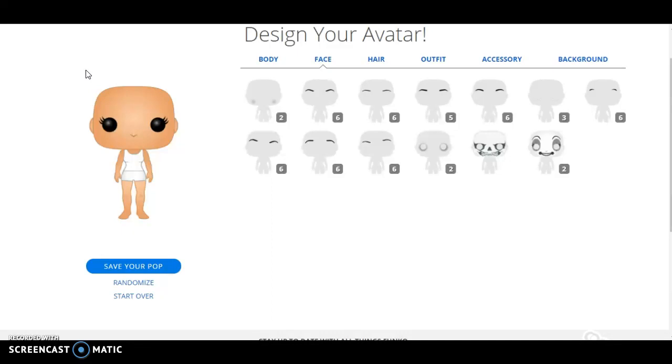Hello, what is up, fellow crafters? My name is BodyCraft1, and welcome back to yet another video. As you guys can see, I am back on my PC, finally, but we are doing something different other than Roblox. So today, we are going to basically be making me, SpiritCraft2, and GoofreCraft3 as Funko Pops.